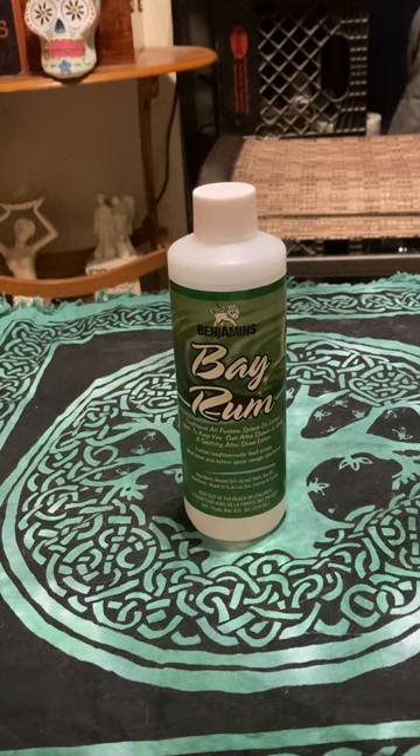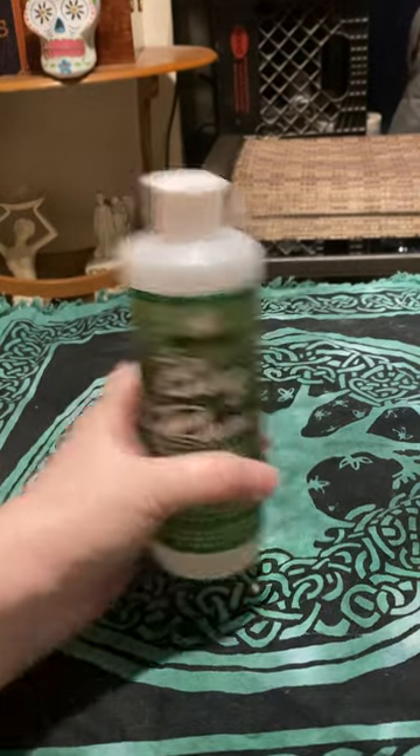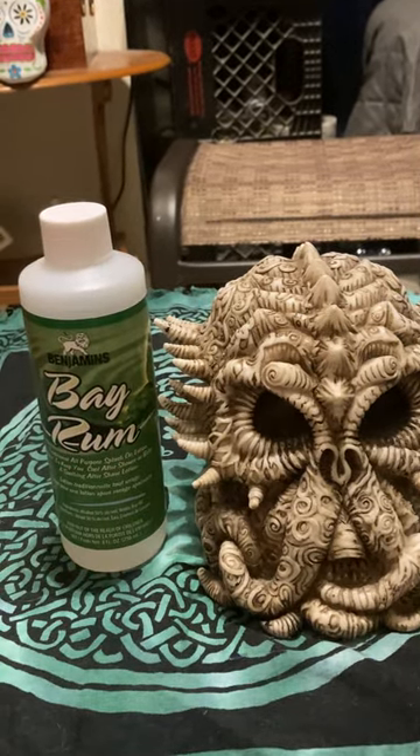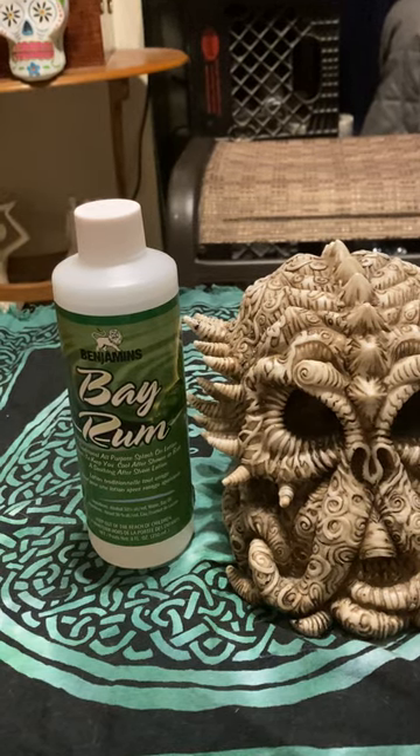Bay Rum works with the element of fire. It's also good for masculine energies — to increase your masculine energy, especially for men. Or if women want to work with masculine energies, you can bring that in. This is great to represent the Lord, the God, the male divinity. It's got a very virile scent to it — very sexual — good for men to get their libido going. It's got that Ponce, virile, definitely macho/chongo machismo smell.